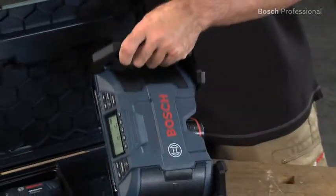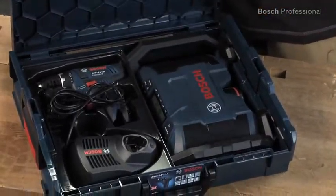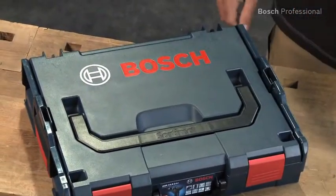It fits precisely in one half of an LBOX 102. This makes it easy to store and transport together with your power tool.